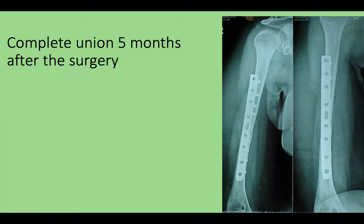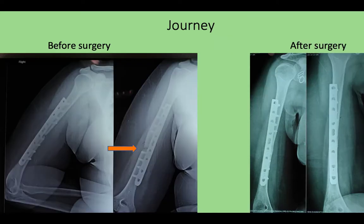So she achieved complete union five months after the surgery. These are the x-rays after five months. This is how she was before surgery, and the journey from there to here took almost five months.